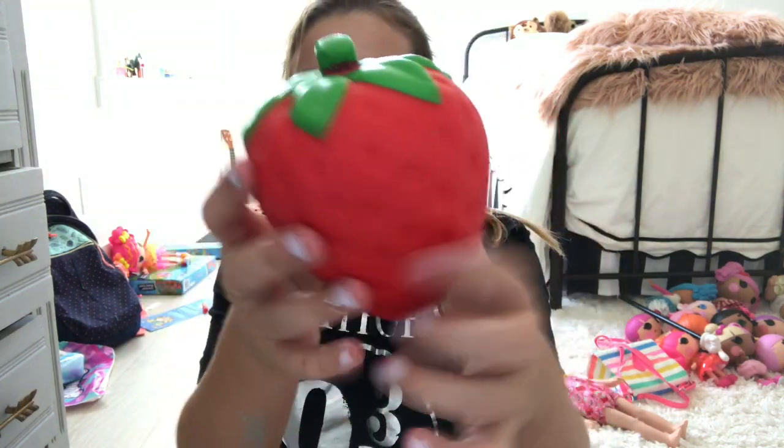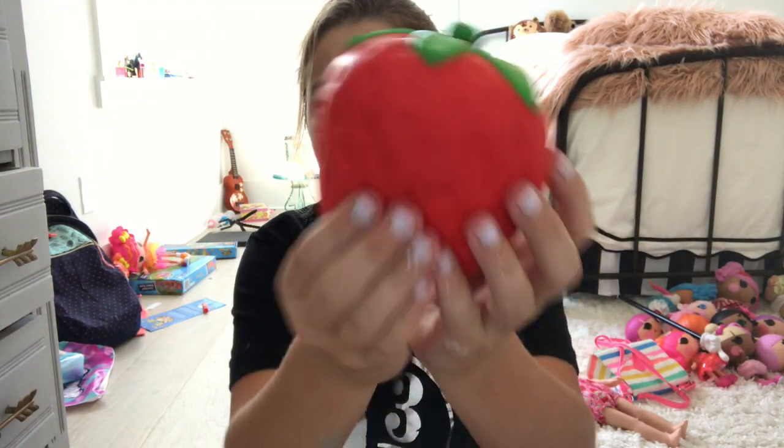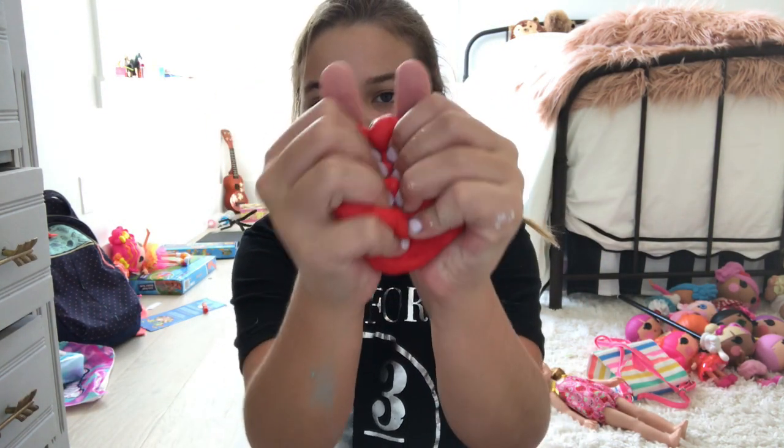I have them all lined up back here. So the first color of the rainbow is red, and I chose a strawberry because it's mostly red.